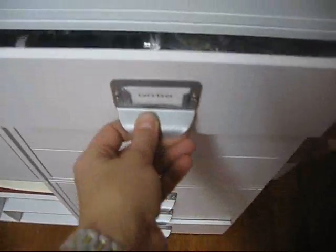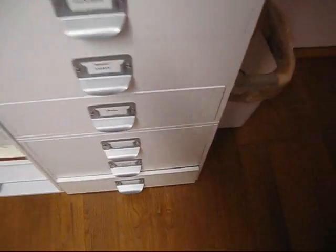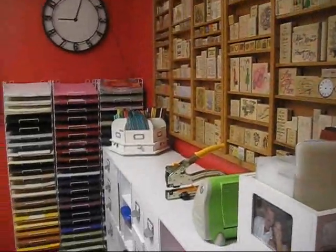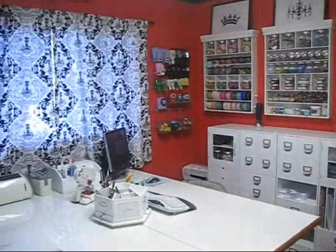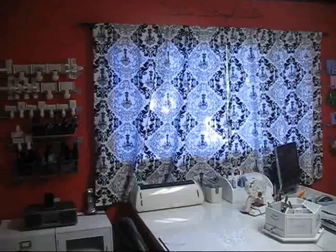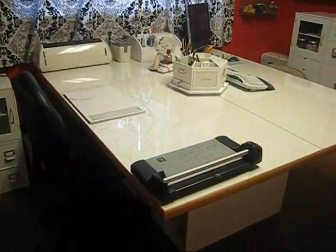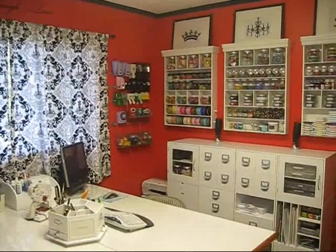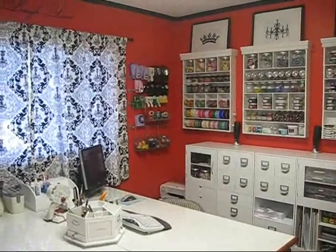And this is all my coloring — my Cat's Eyes, my watercolors, my chalks, that kind of stuff. Basically, that is my room in a nutshell. I am really excited about it. It's a really happy place — my daughter calls it utopia. This is my very first video and it's messy, I know, but I really wanted to share my new scrapbook room. I hope you all enjoyed my quick little tour. Have a great day. Bye!